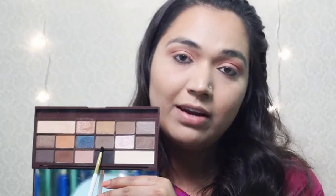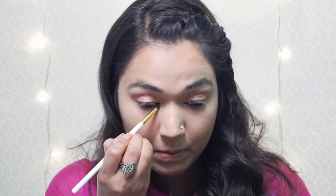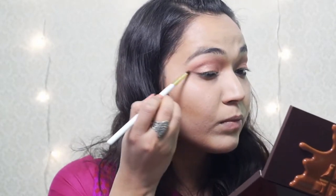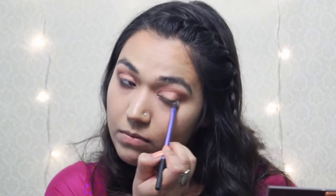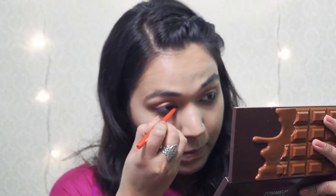I will be taking this ashy brown color and blending the kajal away. I will be adding some more kajal to intensify this color. This kajal is not doing the work for me, so I am using this Faces magnetized kajal. For the mascara, I will be using this Physicians Formula Mascara.